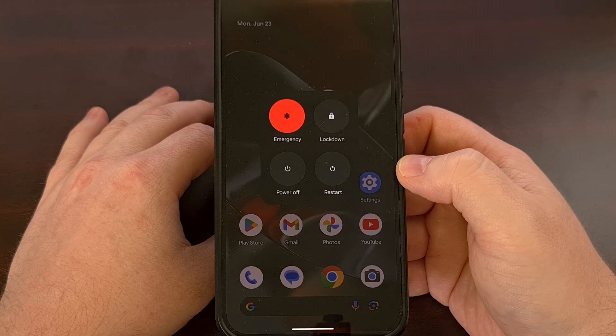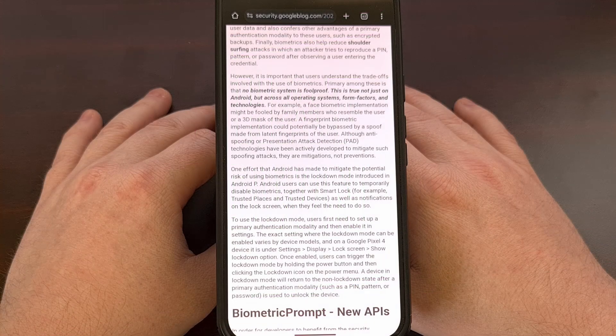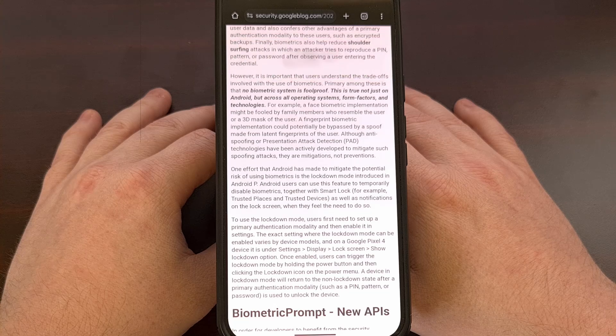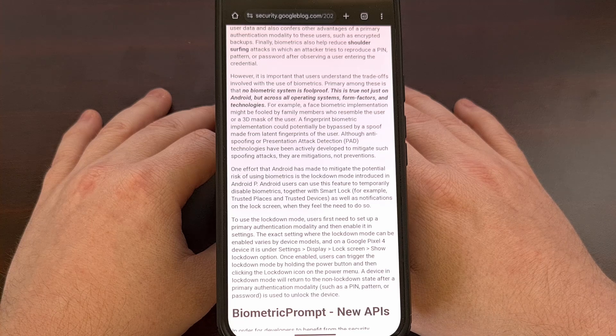That way, you know exactly how to keep your data protected, and the police will not be able to force you to unlock your phone. Lockdown Mode is a special feature included on most Android smartphones and tablets these days that, when enabled, will help you lock your personal information down by disabling biometric unlock methods, deactivating Smart Lock, and hiding all of your notifications from the lock screen.